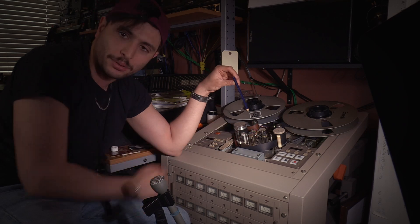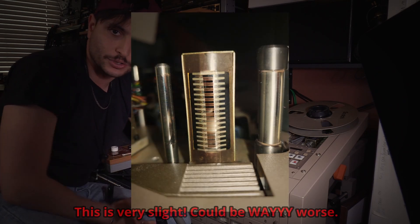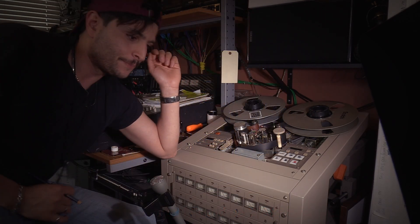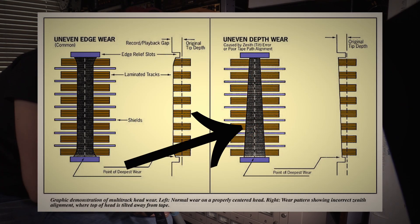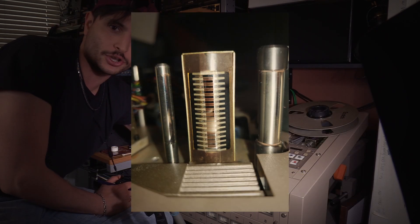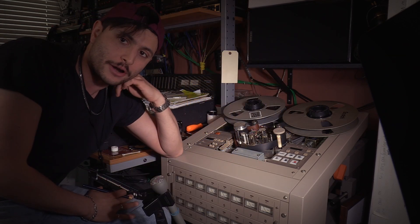If your zenith adjustment was wildly off and your tape head was leaning forward over the tape, that's a bad zenith adjustment. That's actually why I got this head block relapped — the zenith adjustment on the reproduce head was off and I was getting a trapezoidal wear pattern. You can see that when your zenith is not set up correctly, the top of the wear pattern is bigger than the bottom.